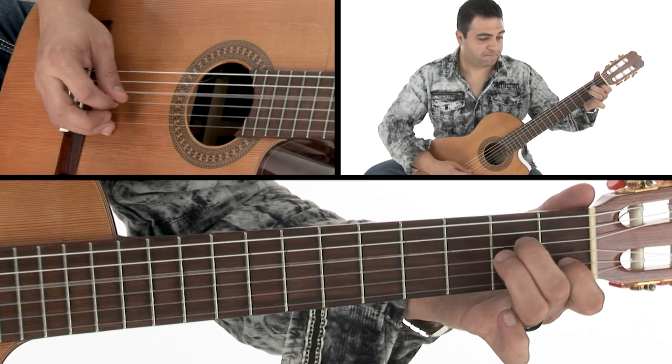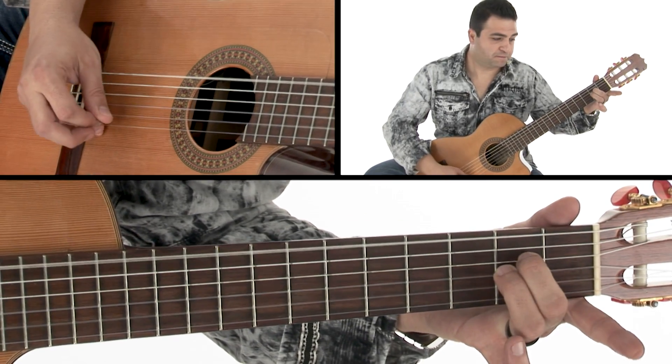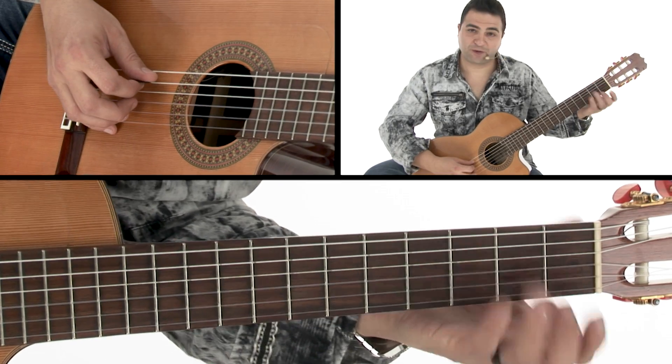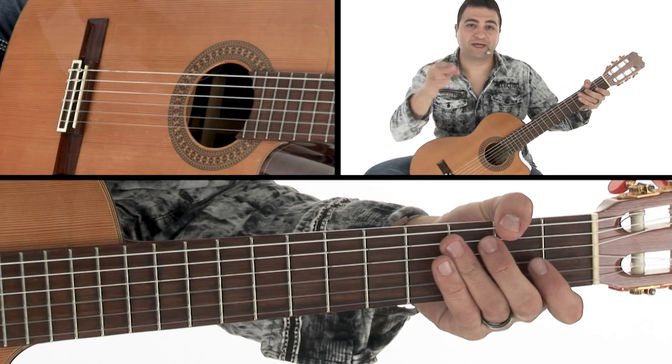Then it goes to an A minor — A re. And then we go back into the melody again, which is really cool.